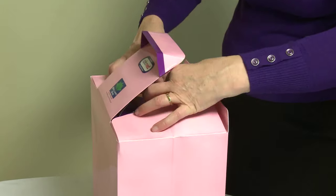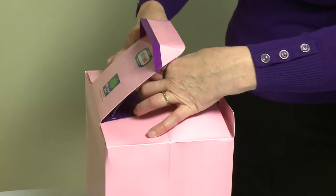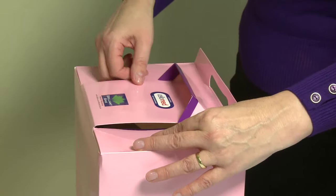Did you miss that? It's really quick, isn't it? Let's go through the process.